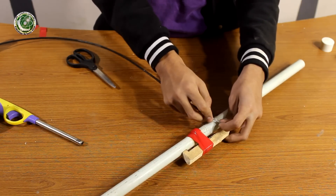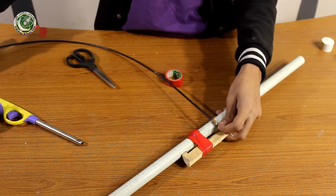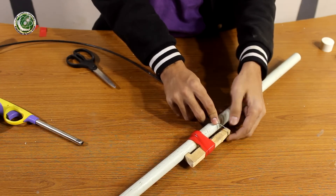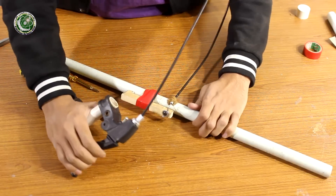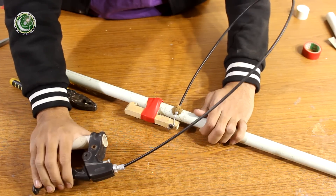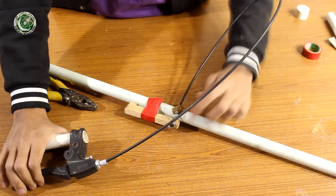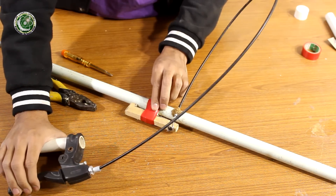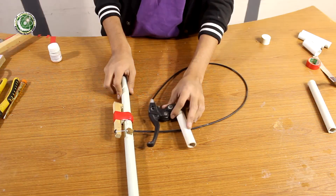We will paste it with super glue and turn it around the wooden stick and stick it. As you can see, when I press it slightly here, this lever moves the upper end and launches it from the bottom. So the main mechanism is ready.